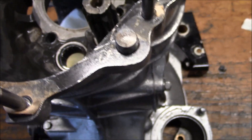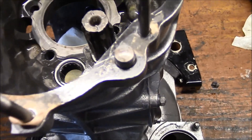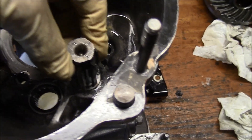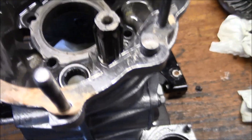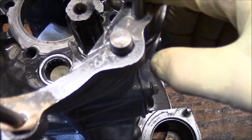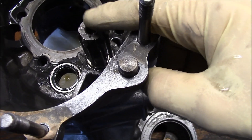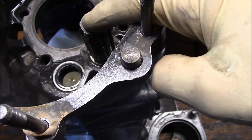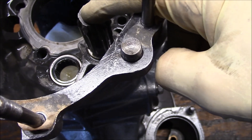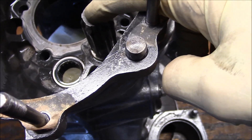Then the carrier assembly will come down and kind of stop — that's because the reverse gear is not lined up with the threads on the reverse idler. So you stick your finger in through here or there and you can wiggle it. If it's tight, just hold up on the carrier a little bit and get it started on that shaft. It works out real easy.